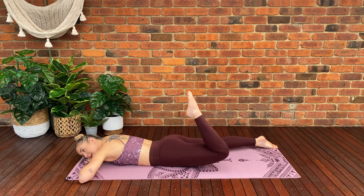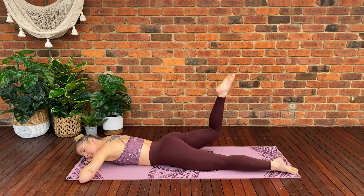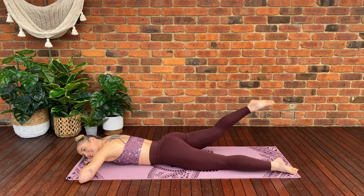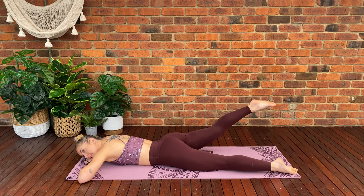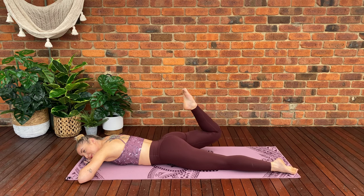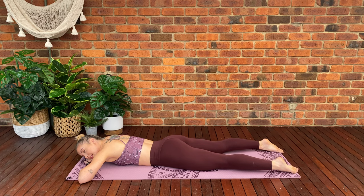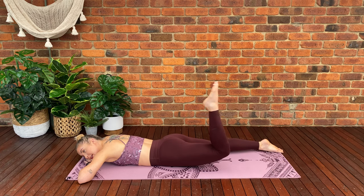We're going to lift one leg, curl, extend, lower. So lift your leg, hamstring curl in, extend your leg back out and lower back down. Lift, curl, extend and lower. We're doing a hamstring curl as our leg is lifted — drawing our foot in, extending it back out, and lowering back down. Keep going. You guys are doing awesome. You should feel your glutes waking up as we lift the leg and lower back down. Try and keep your top half relaxed; it's just a movement with the bottom leg.